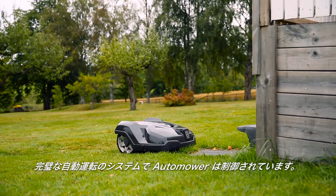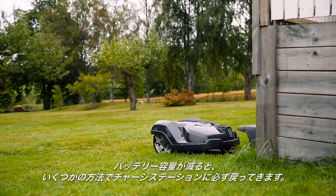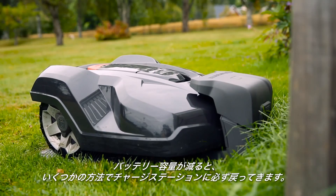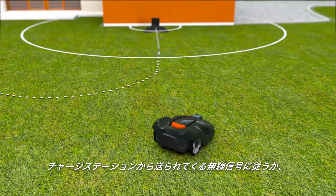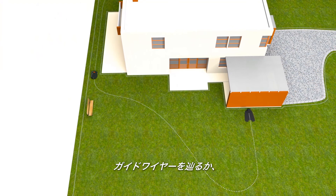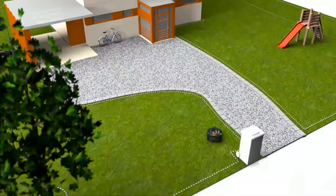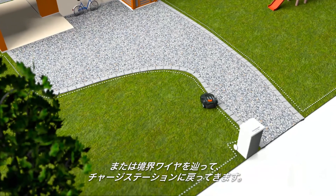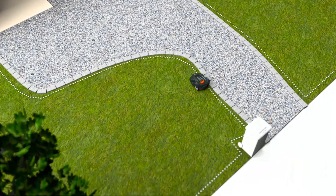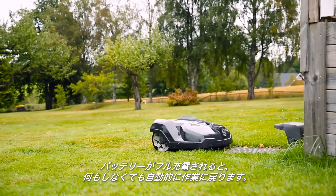Husqvarna Automower works fully automatically. When batteries run low, it has several ways to ensure it always returns to the charging station. It can follow a radio signal sent from the charging station, it can follow a guide wire, and it can also follow the boundary wire back to the charging station. When the battery is fully charged, it returns to work without your intervention.